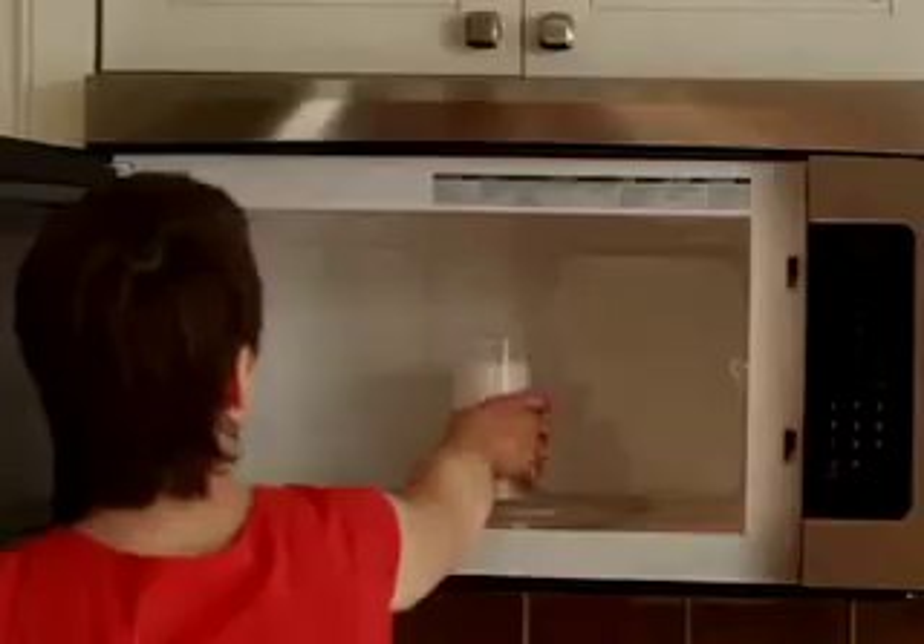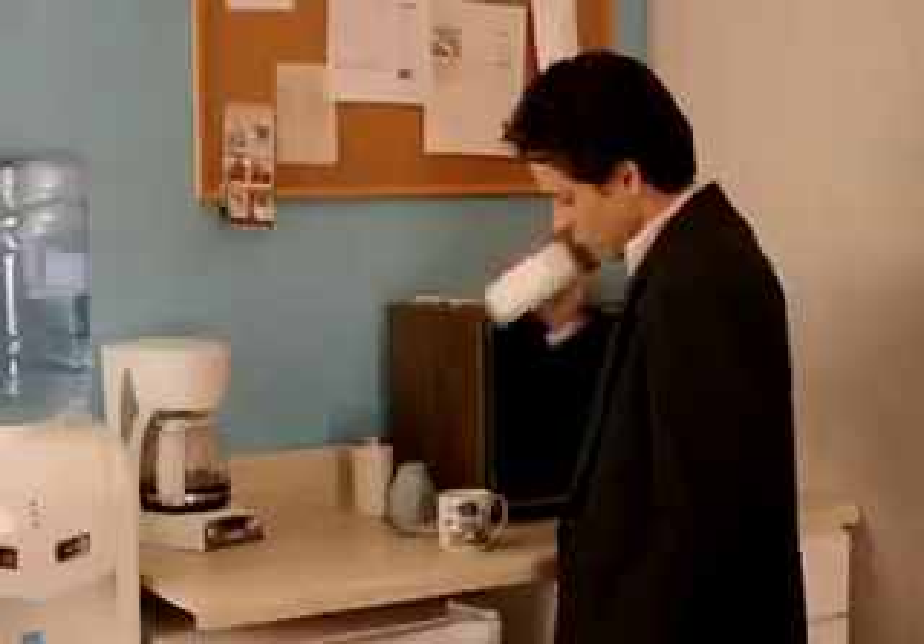Milk Magic is made of durable, BPA-free Triton, so it's microwave and dishwasher safe. Now make perfect foam on the road, at the office, anytime, anywhere you want.